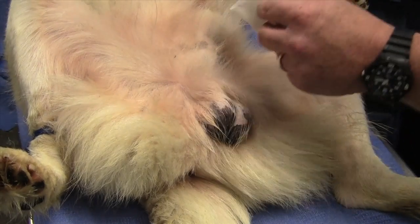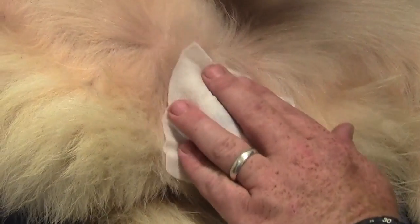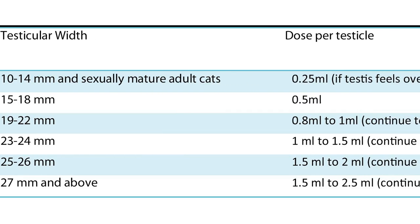After measuring the testicles, wipe the scrotum once with chlorhexidine solution mixed according to the manufacturer's instructions — generally one ounce to one gallon of water, or 30 milliliters to 3.5 liters of water. The dosage will be determined in part by the feel of the testicle during the injection, so the chart shows a range from minimum to maximum.